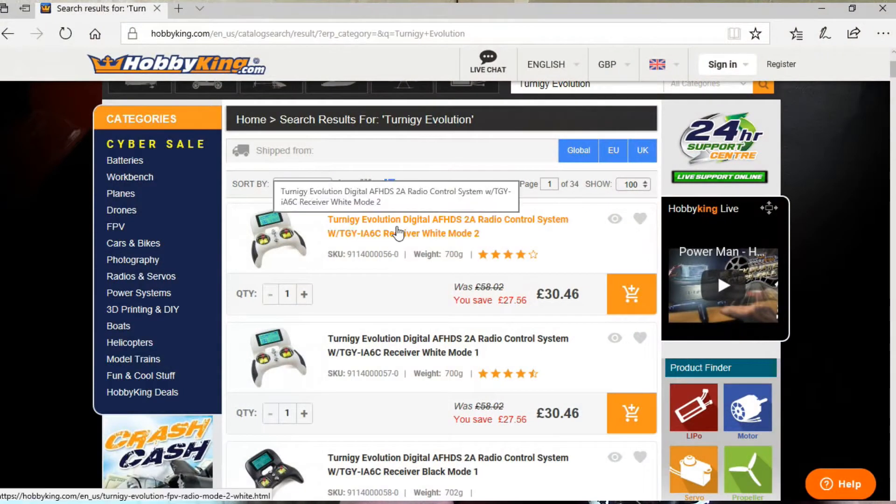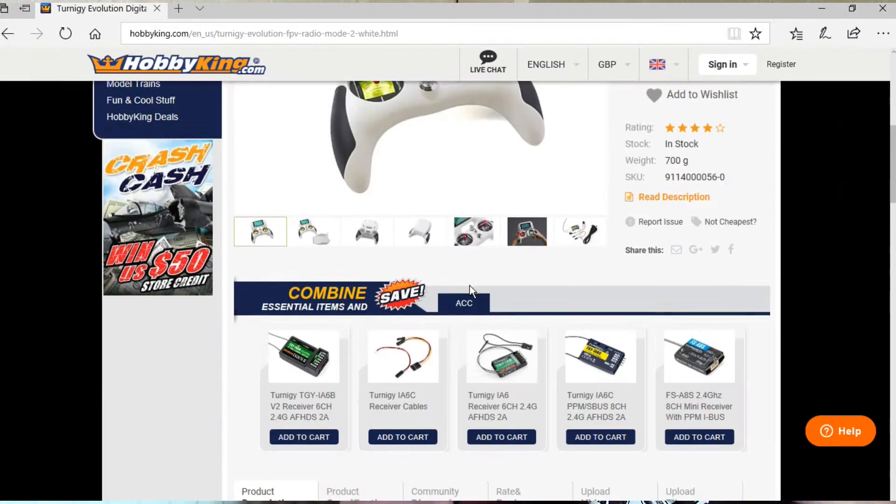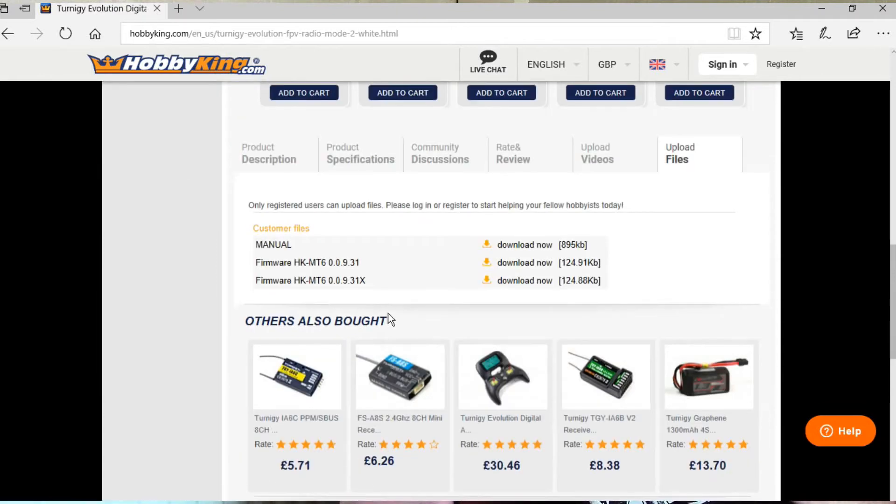Hobby King is asking you to update the firmware again with a specific type. There are two types on their website. You go to the Hobby King website, find the Turner G Evolution, and go to file downloads. There are two versions of firmware updates — the top version, not ending in the letter X, is for people who have not done a firmware update since getting one of these.